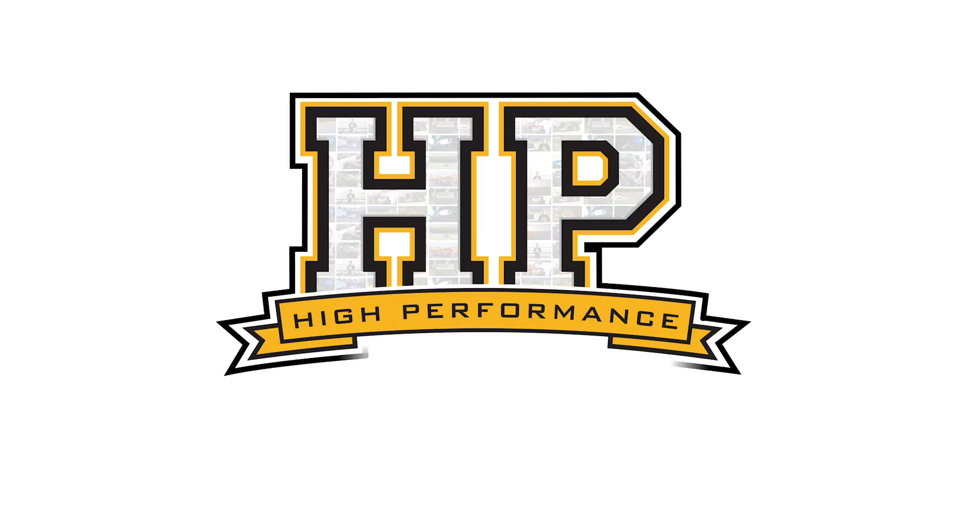Hi guys, Andre from High Performance Academy, welcome along to another one of our webinars. Today we're going to be addressing one of the topics that I know a lot of tuners struggle with, which is how to get great crisp cold start performance that replicates what the factory do. We'll get into that shortly and share a few tricks and tips. Today we are working on the Haltech Elite 2500 platform in our Subaru STI.